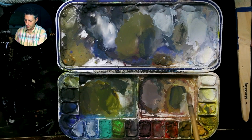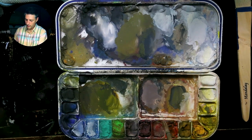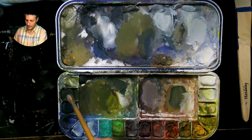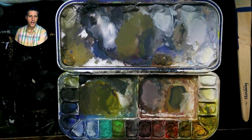The Zorn palette consists of grays — black and white — plus yellow ochre and alizarin crimson. So you have your red (primary), your yellow, and your blue (which is the black). You want to keep your mixes very clean, because when you mix red with black, it starts to take on a purple color — it feels purple, especially in relation to the colors next to it.